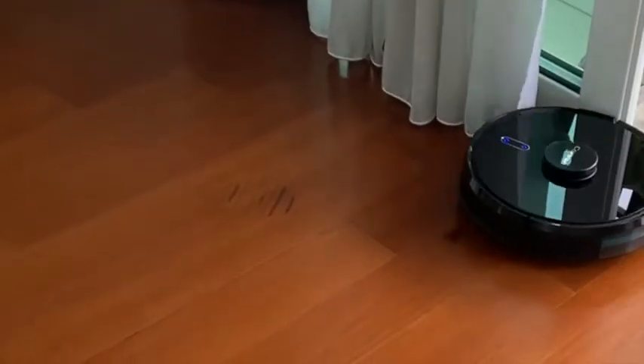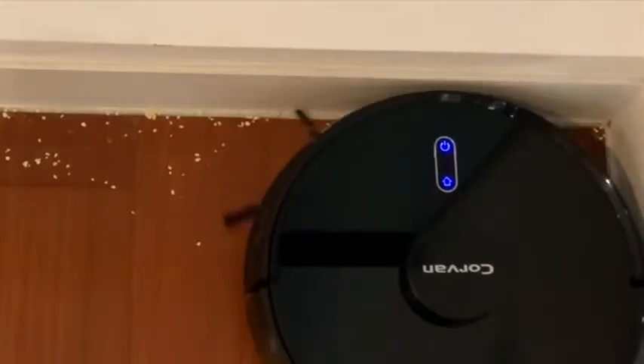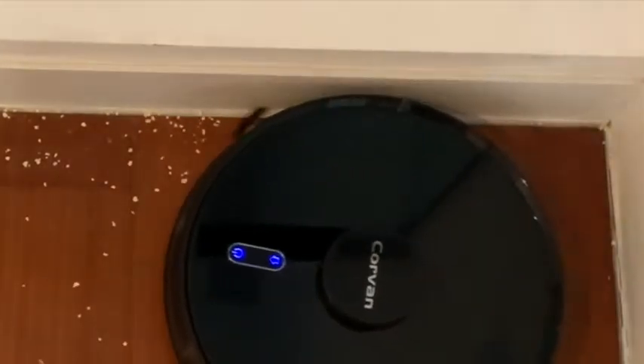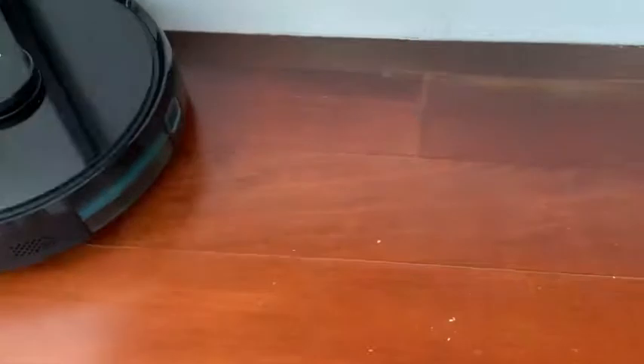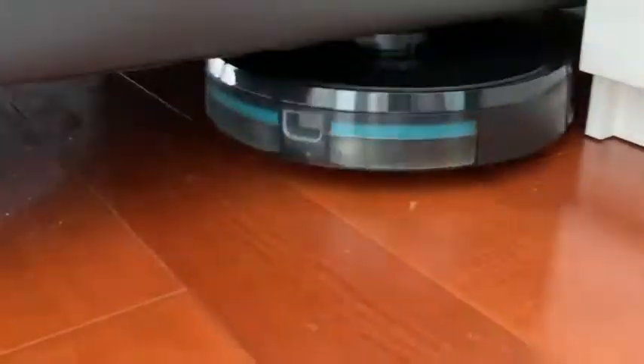It will clean the circumference one round before cleaning the inside line by line, overlapping partially for the best result. Look at how thoroughly this Pickabot cleans along the wall, corners, obstacles, and hard-to-reach places like under the bed. The extra-long twin side brush and vacuuming system are doing a great job scooping in and picking up dirt, hair, fine dust, and other debris.